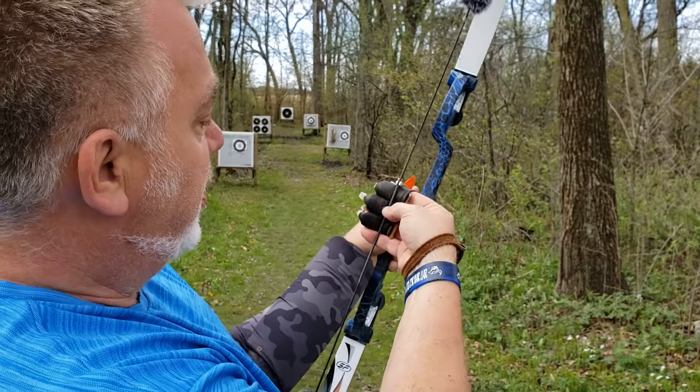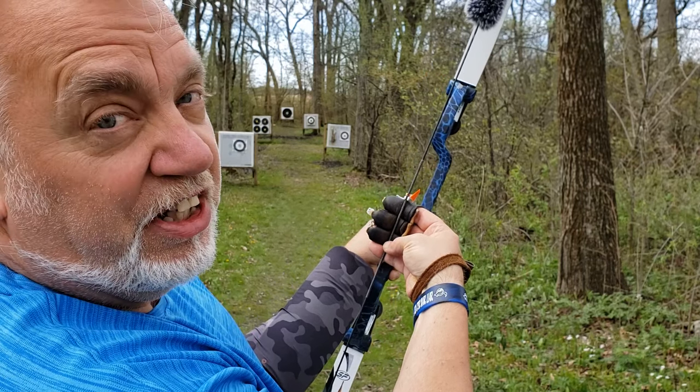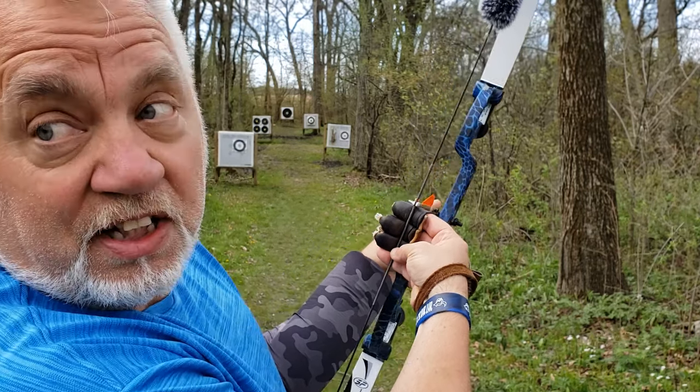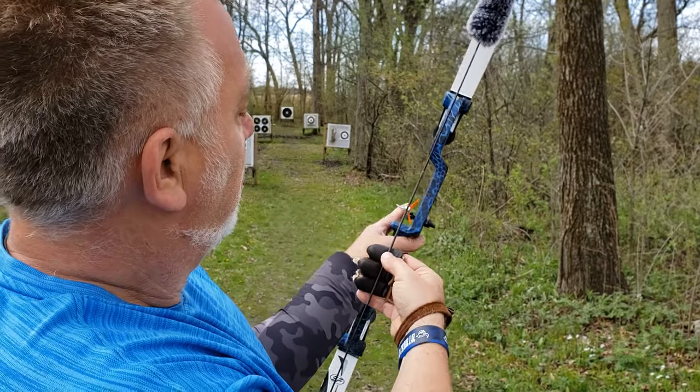We're going to pick the gap at about two and a half fingers — we came up half a finger from three fingers. Step two: draw back under our chin. Step three: look down the left edge of the string. Step four: put the tip of the arrow right on the target. Step five — and we're almost dead bullseye. Fantastic!